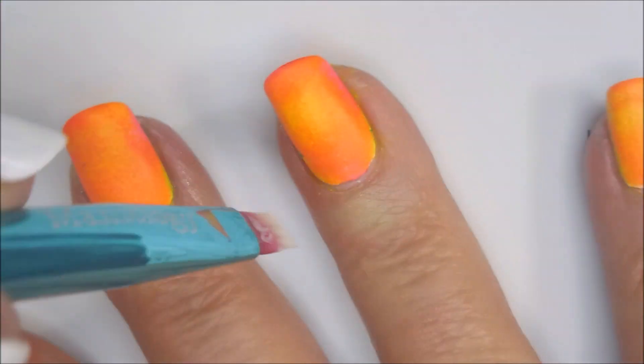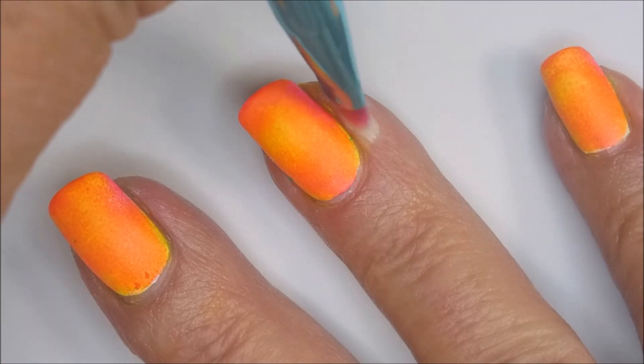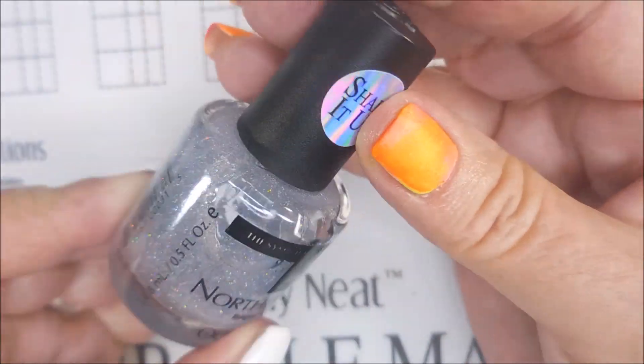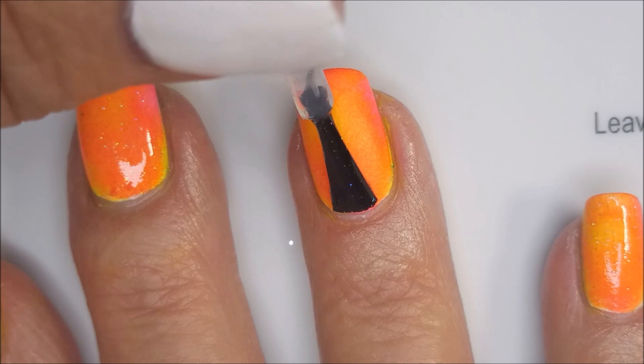I am using some cuticle cream from Baroness X. Look at that yellow, all mustard looking under my nail. I put some cuticle cream on so that when I go to stamp, it'll be easy.